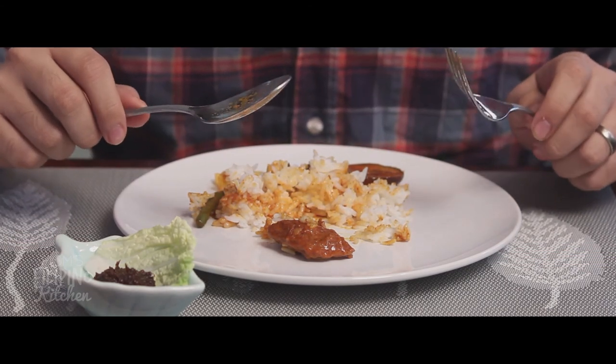That's really good, mom. And there you have it — a Filipino favorite. Thanks for watching. Don't forget to subscribe so you never miss a single episode of Mom's Filipino Kitchen. There's nothing better than sharing good food with your friends and family, and we hope you share this video with them too. We'll see you next time.